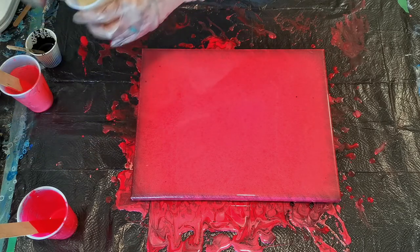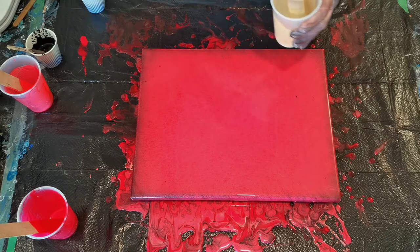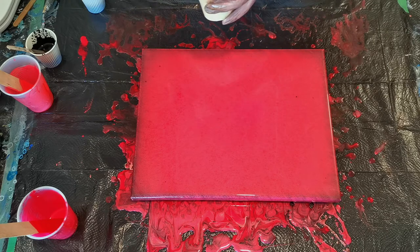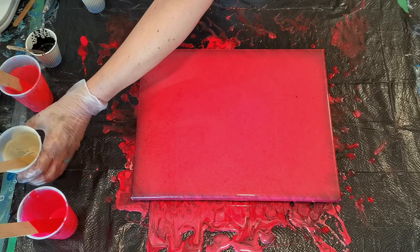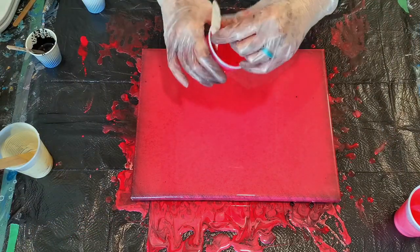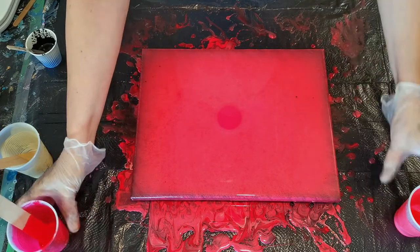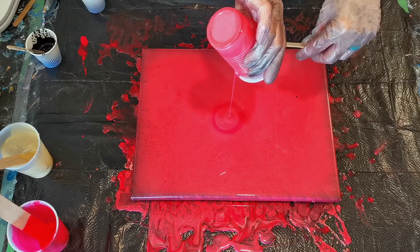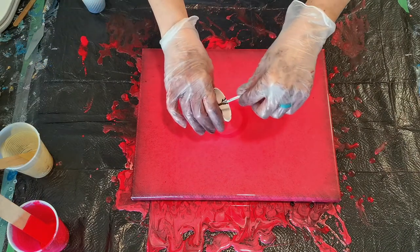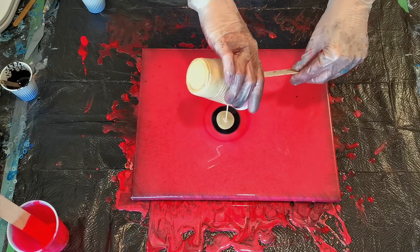I want to get it super duper shiny. Sargent Pearlescent Medium is what I'm using. Here's what we're gonna do: we're gonna pour down the leftover of our reds — our red, our coral — let's get those on there. And some of this black that's really thin. And our iridescent gold.